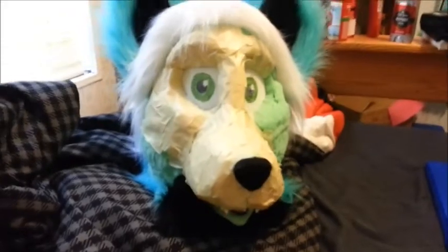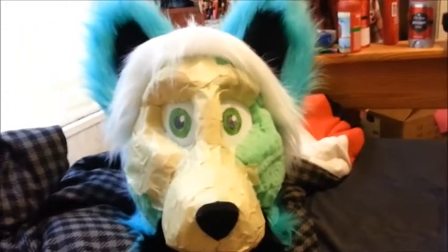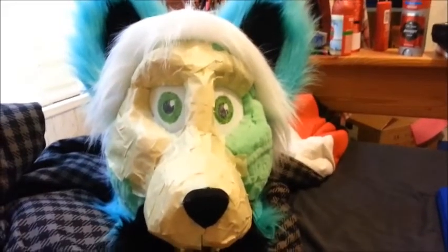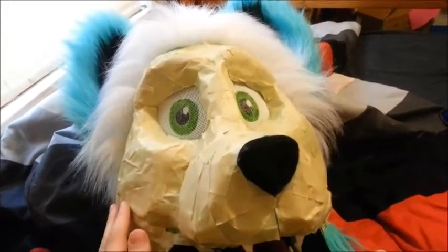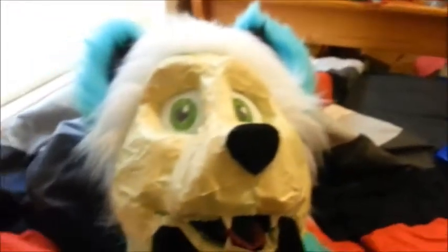So, this is what I got done last night after recording. I'll just keep putting tape on his face so that he can use it as the pattern. He looks half mummified. There we go, all taped up. Now I just need to put down some lines to indicate which direction the fur will be flowing. Cut those out and use them as a template for the fur.